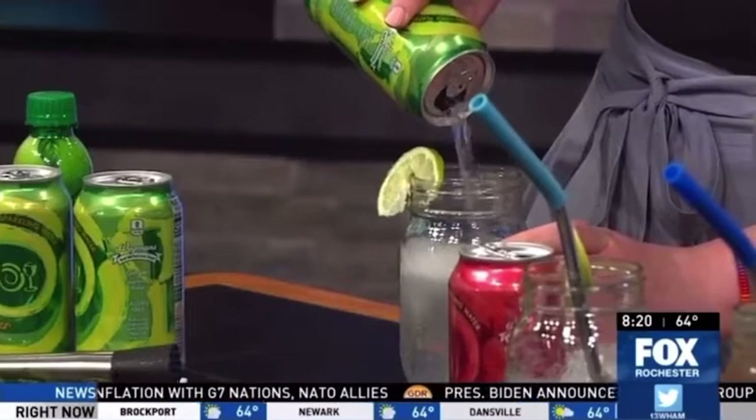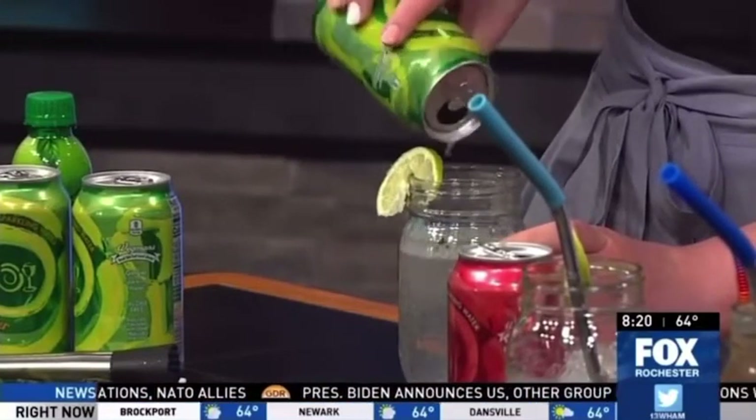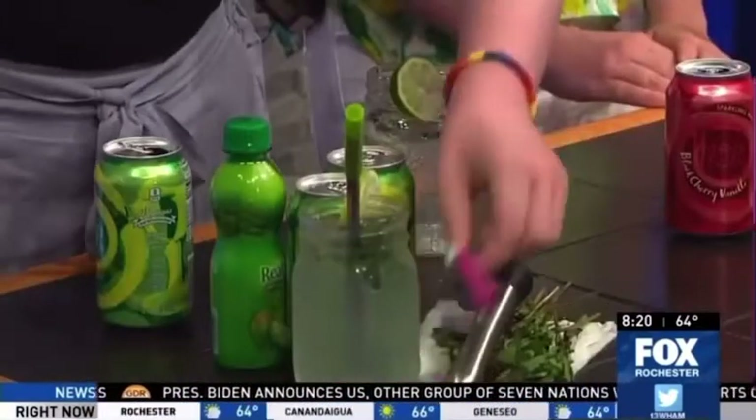Add a little bit of ginger seltzer right on top — it's a little fizzy. Just ginger seltzer water, no sugar added, pure water. Perfect hydration. Stir it up, add a little bit of ice, and there you go.